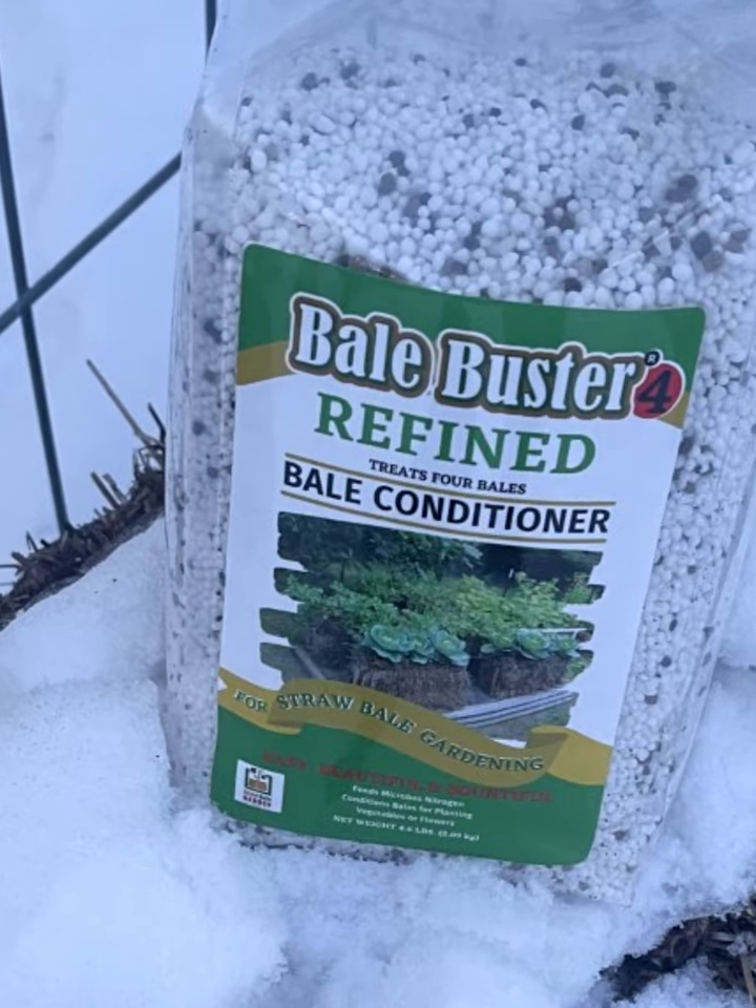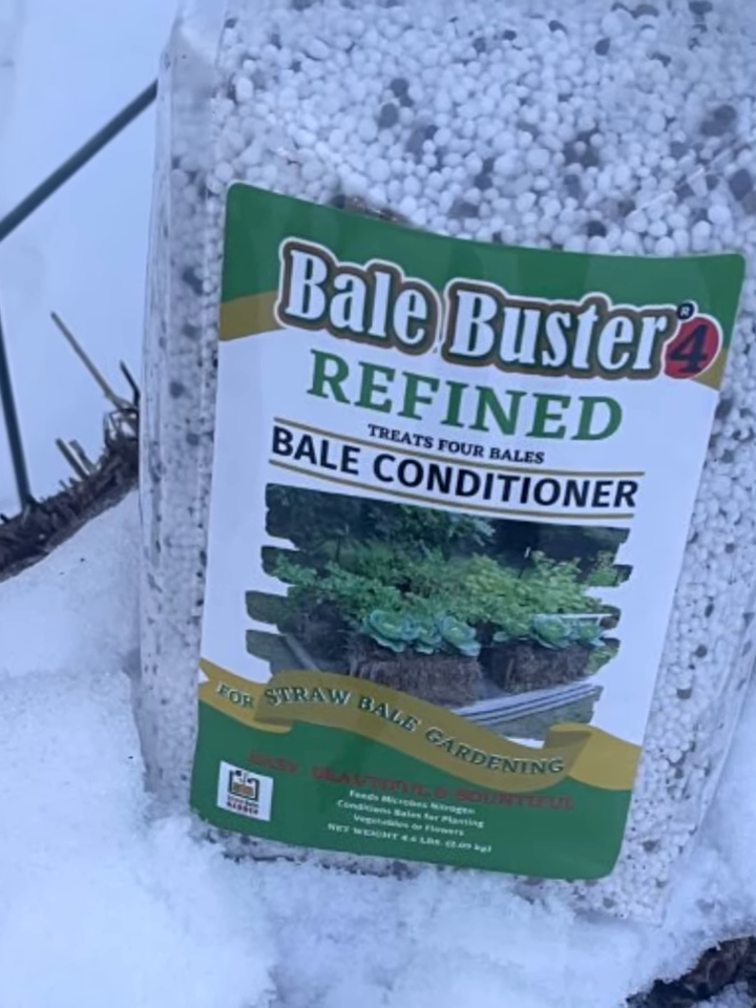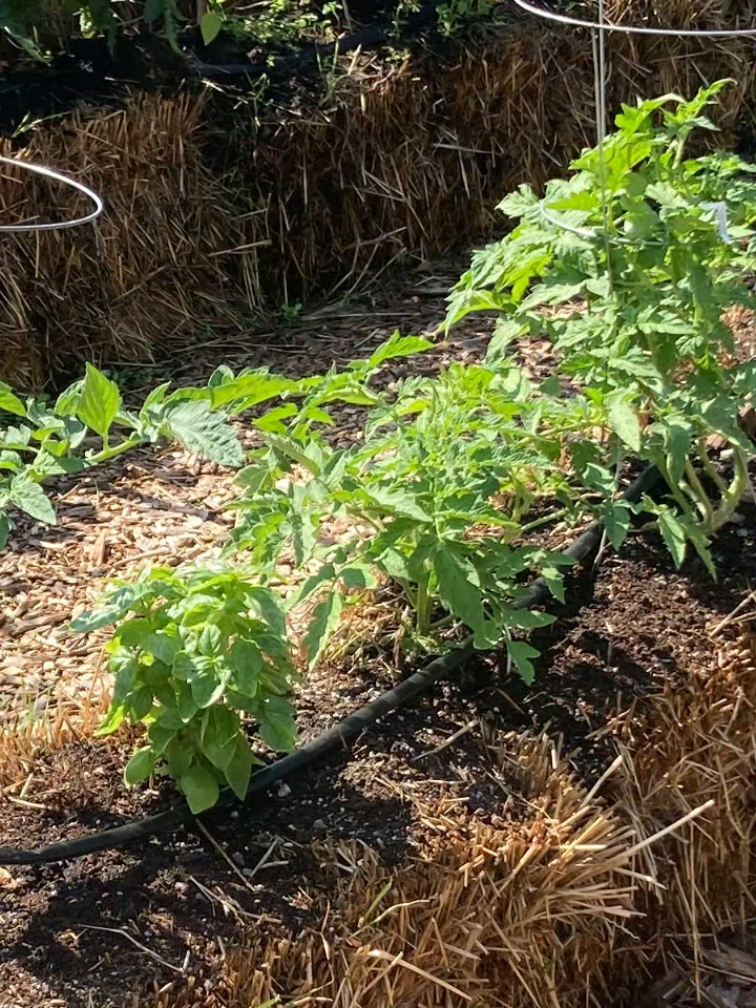Well, it's not exactly gardening season here in Minnesota right now, but in a couple of months, Bale Buster is going to transform those bales of straw that you see behind me into a glorious straw bale garden.